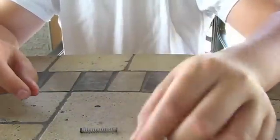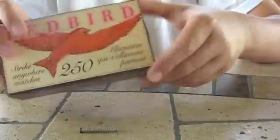Then you're going to need a bobby pin and of course your strike anywhere matches.